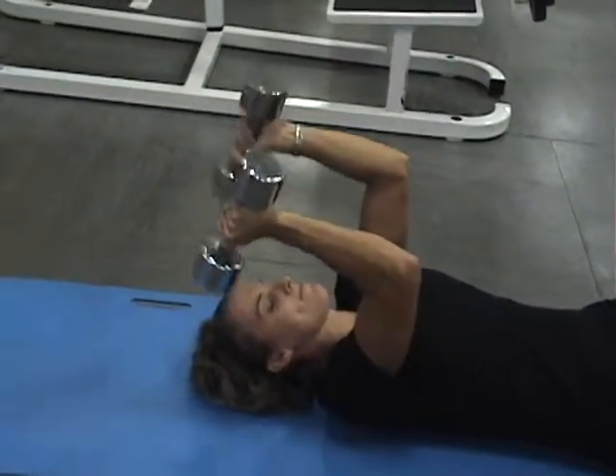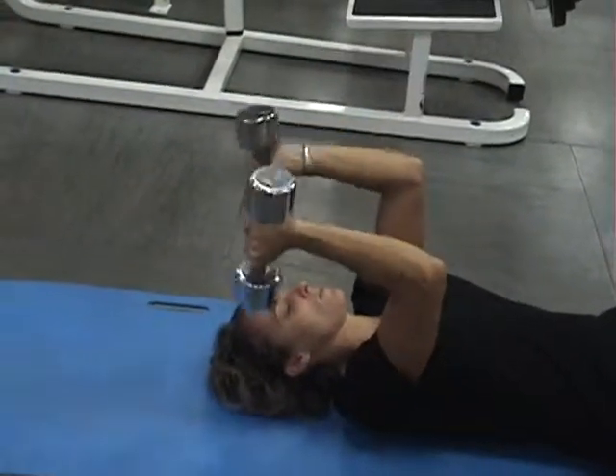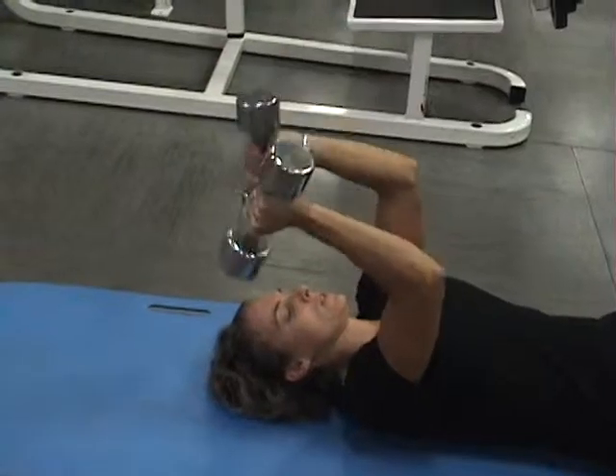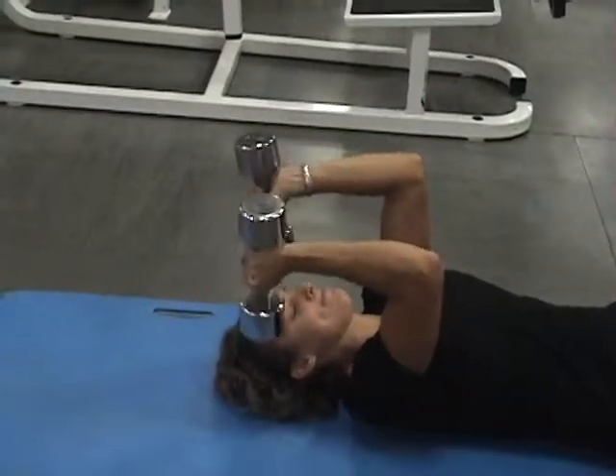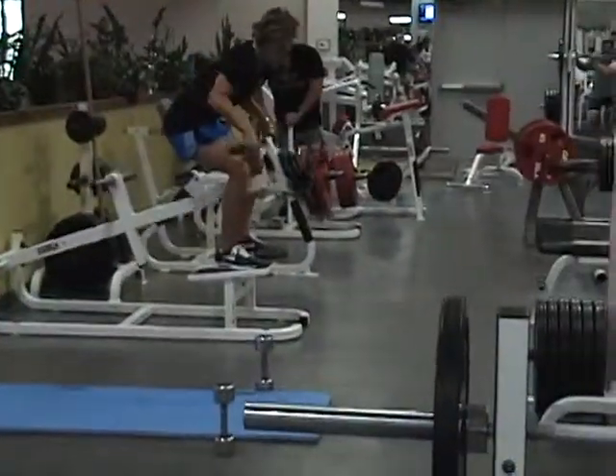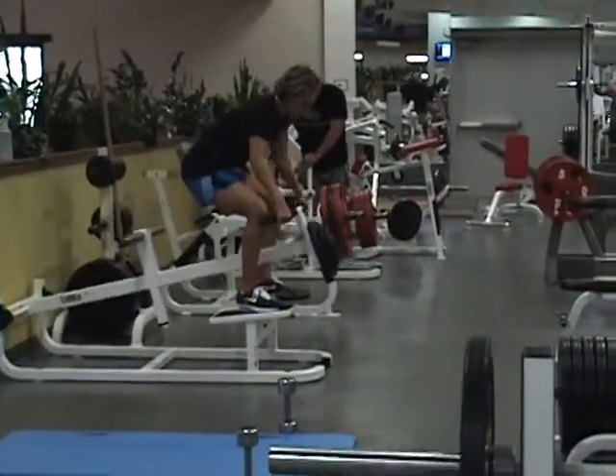Kanz is performing a two-motion tricep extension. Again, starting from the bottom, coming up a little bit, down, and then pull. Two equals one, going to twenty. Then she's going right to the BOSU ball and performing a T-bar row — hard exercise. Keep that chest down.